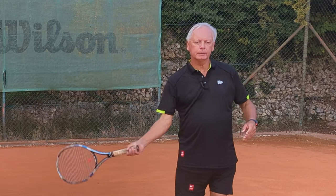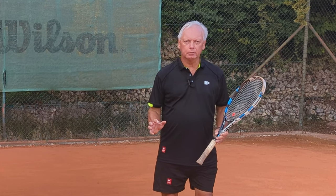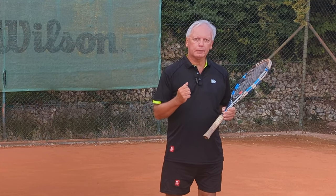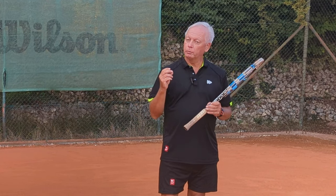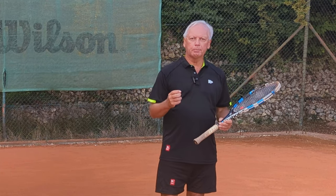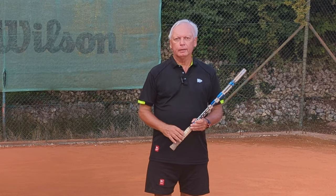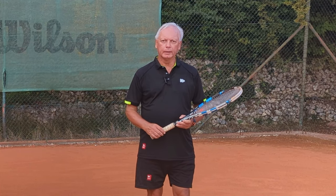Don't just stay upright and play with the arm — play with the whole body. Get down into the ground and let that force come back through the stroke, and you'll hit better and more powerful ground strokes without any more errors, because you're not swinging faster — the timing is the same, it's just that the power has increased. Thanks for watching and see you next time for more unique tennis lessons that really work.